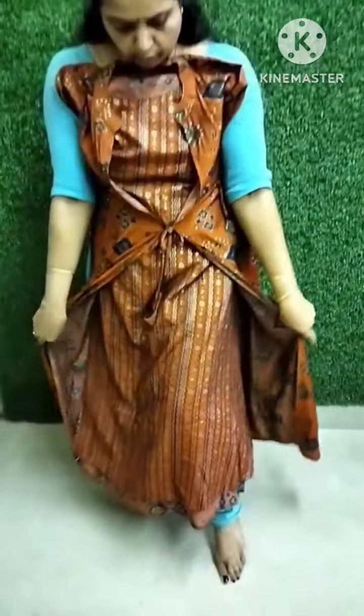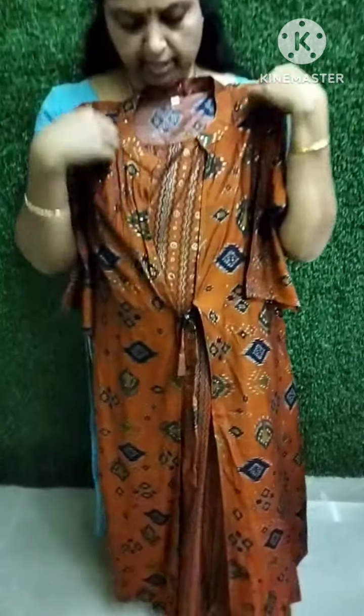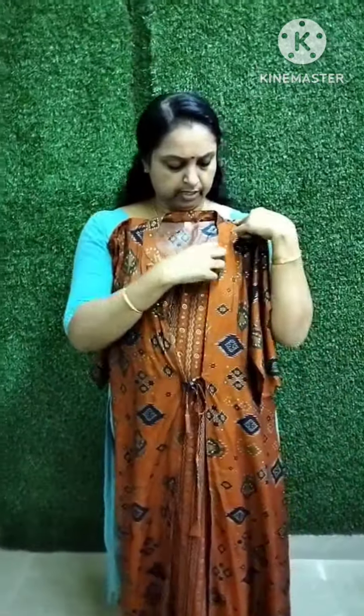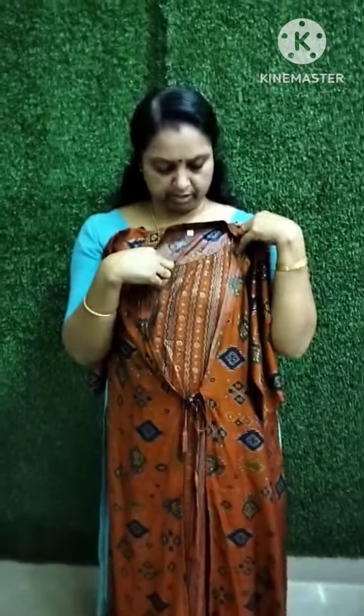We are going to take a look at the top of the box and the attached coated. What we do here is we have to wear a half collar. This is the Chinese collar. We are going to use this top layer over the top of the box.